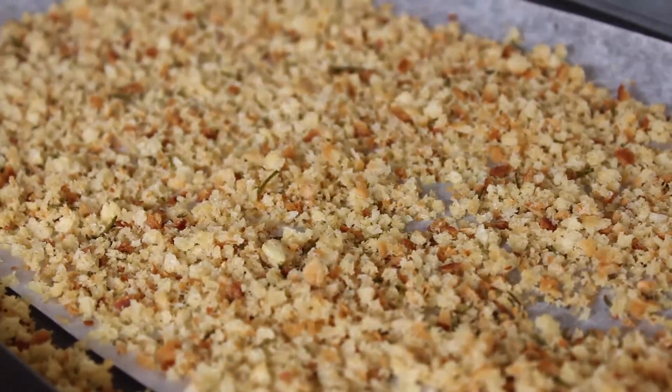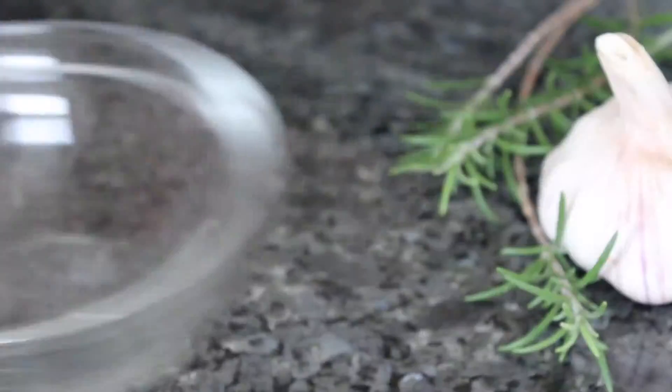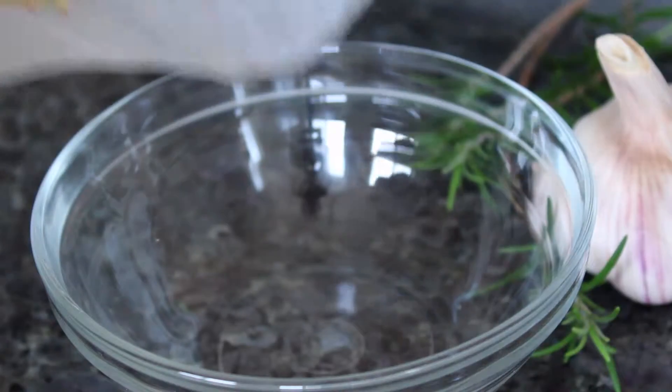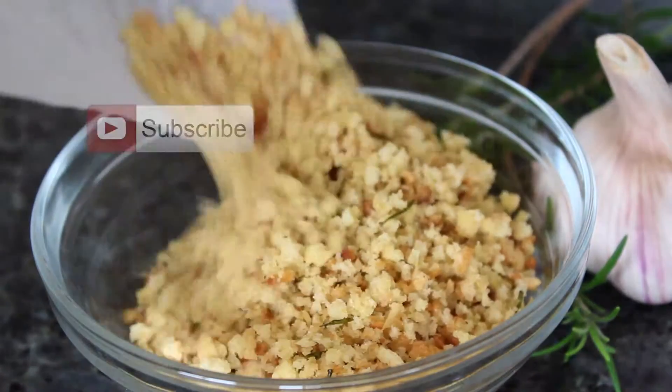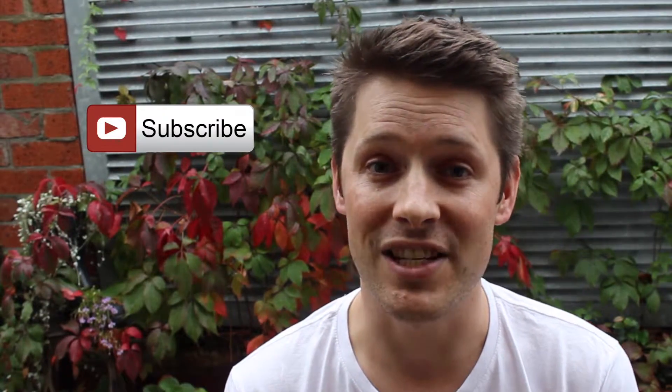Check this out — perfect, garlicky, crunchy breadcrumbs. Pick them up with the greaseproof paper. Store these in an airtight container and I'll show you how to use them soon on Mr Kitchen.